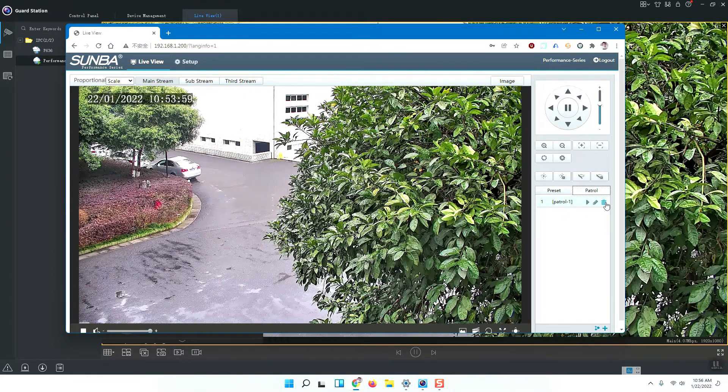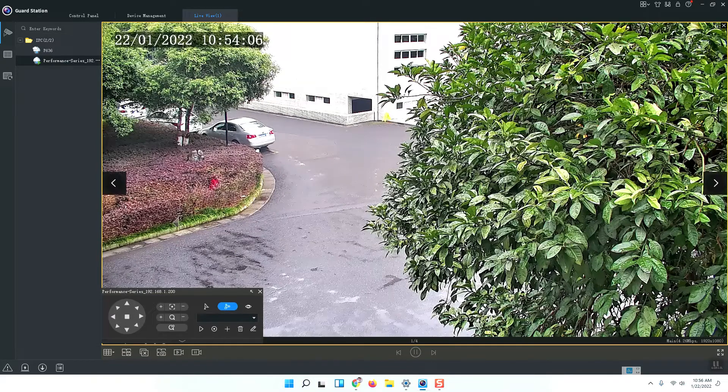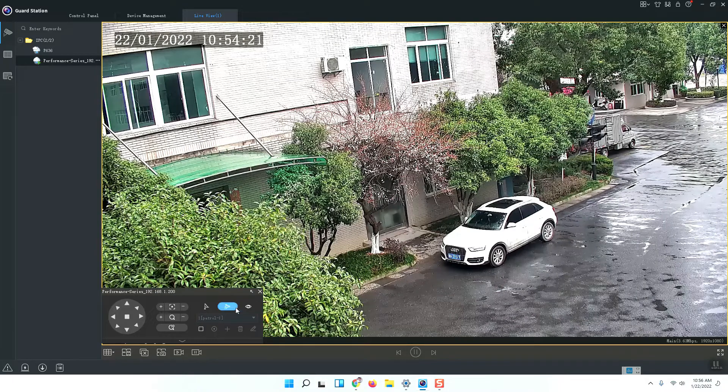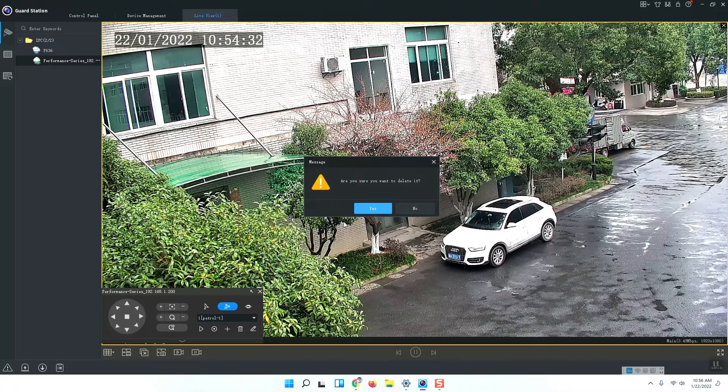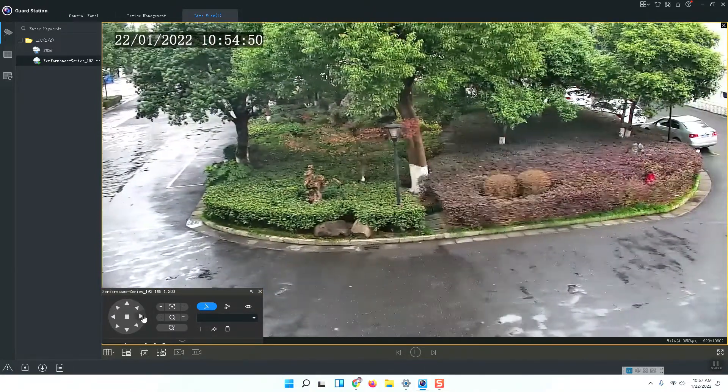It says the preset has a patrol function, so I need to delete the patrol function first, then delete the preset. I will have a try using the Guard Station to call patrol one, which I set before on the browser. The patrol will be active on the Guard Station. This is patrol one. I will stop it and delete patrol one.